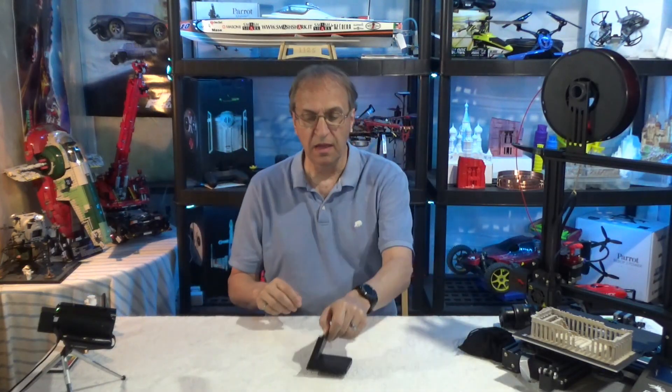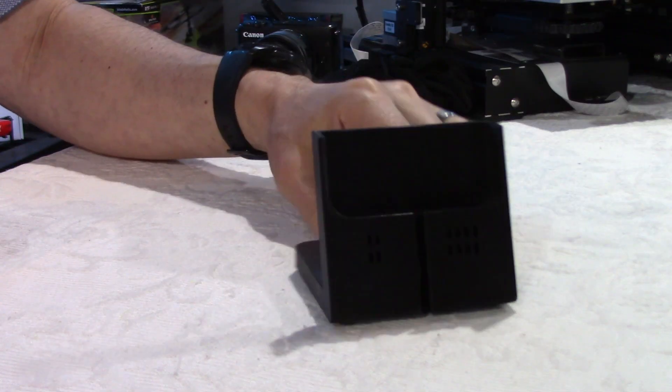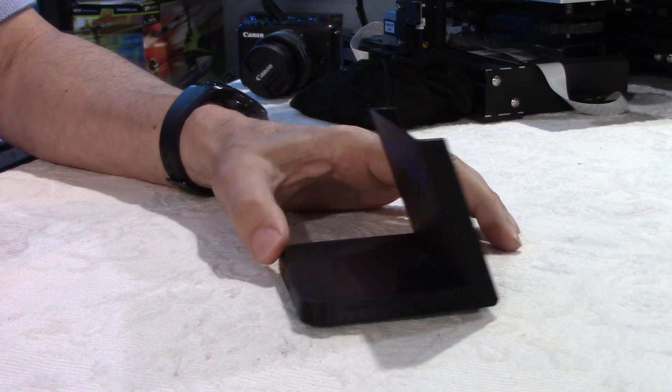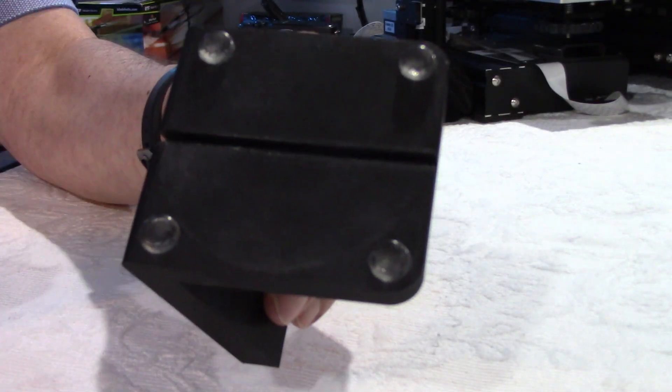And then I have here — you can probably guess what this is. Look at this, look at this on the side camera. Yes, I think you guessed it right. It's a cell phone holder. This was for my old LG V30, which I don't have anymore. Very useful. The cable would hide, as you can see here, under the base.